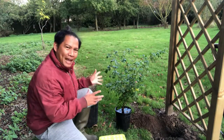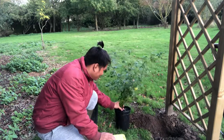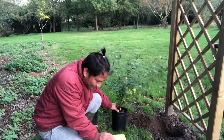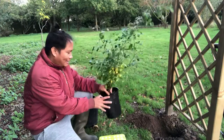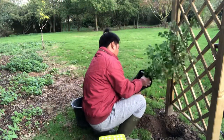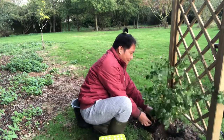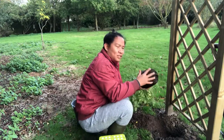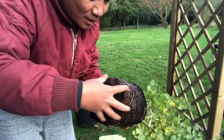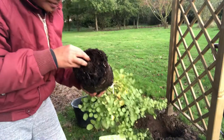We're going to water the plant thoroughly before transferring it to the soil. Now it's ready to be removed from the pot. Let's make sure to loosen the roots a bit so that the plant will distribute its roots into the surrounding soil and the new environment.